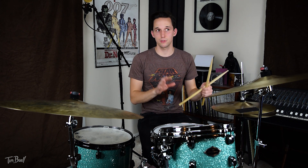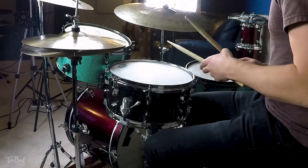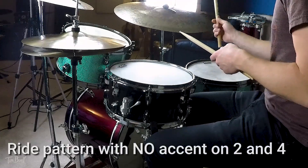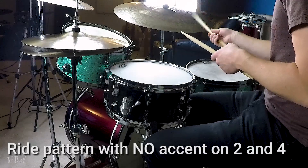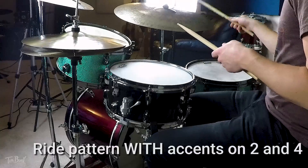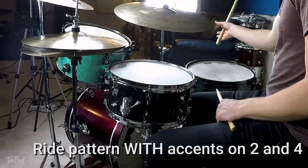Playing without accents for two or three measures, and then with accents — it grooves a little bit more, it swings a little bit more, and that's important. So change out your cymbals, really focus on getting your ride cymbal in shape. Adding accents on two and four in that ride pattern is going to help.